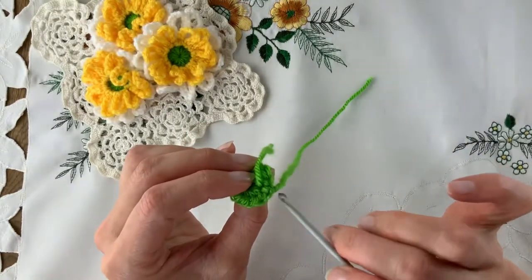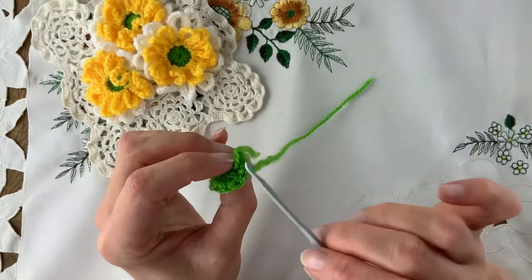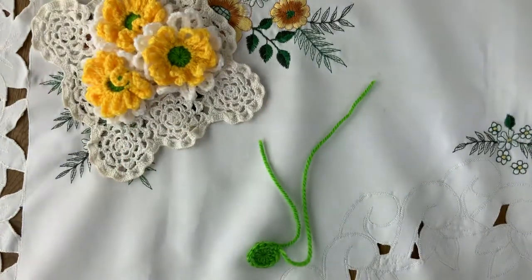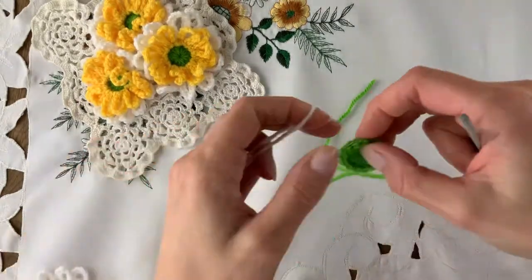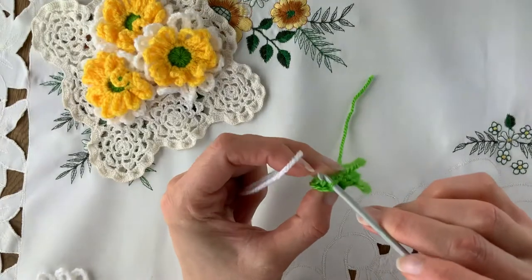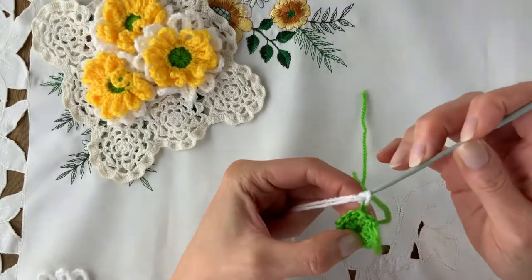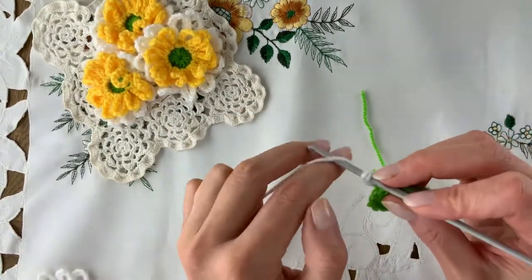It gets messy here. There is no real remedy for that, but a little bit of ingenuity. So let's join in the white. Into the back bump — you've only got one loop, so don't pull anything too tightly. Join it in. And on this layer, we're going to have 13 chains.